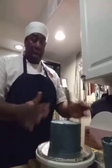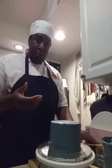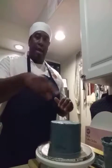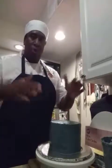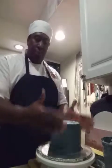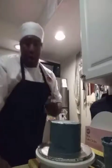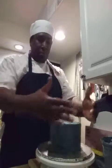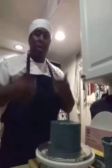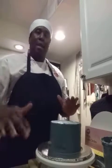Let's review: stack your cake, tort it to level, make a dam if you're filling it, fill it, put the second layer back on, keep going up making sure it's leveled all the way. Come down to eye level to check everything looks even. Then crumb coat, refrigerate 15-20 minutes, bring it out, do your full final coat a little bit thicker so crumbs are sealed in, then smooth your cake.